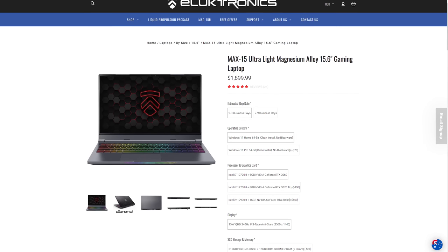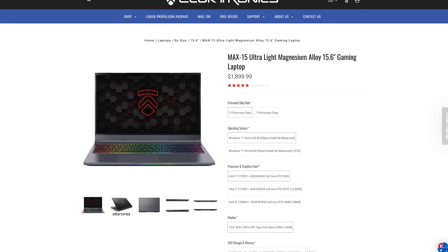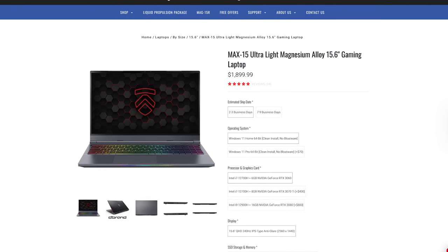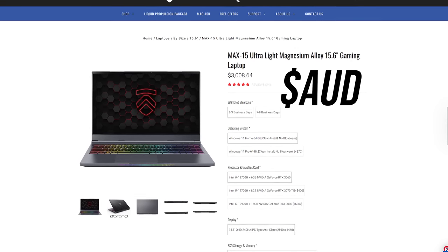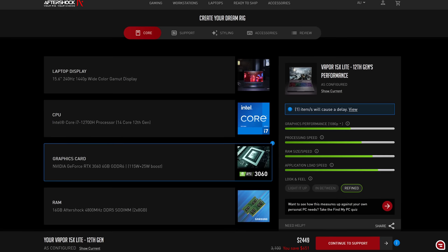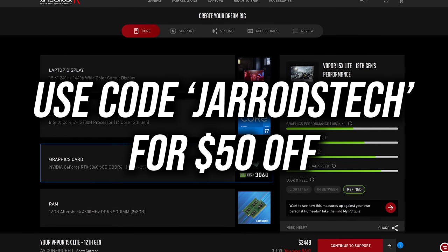Pricing will change over time, so refer to the link below for updates. At the time of recording, in the US this machine is $1,900 USD at Electronics — a bit more expensive compared to other 3060-based laptops, but that's how it goes with smaller and thinner machines with good performance. In Australia you're looking at over $3,000 AUD buying from Electronics, so you're much better off buying locally from Aftershock — the same machine is $600 less, and you can get another $50 off using code Jaredstech.